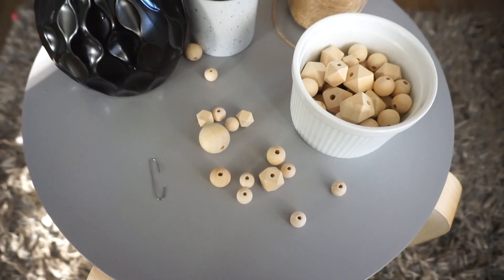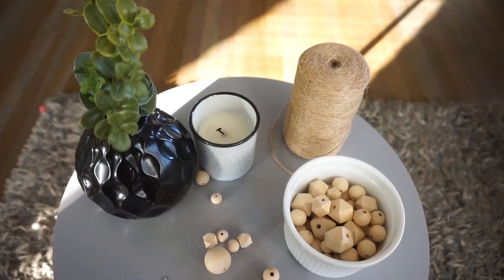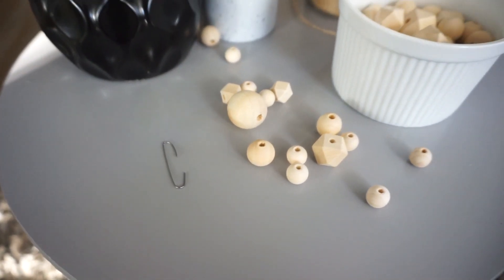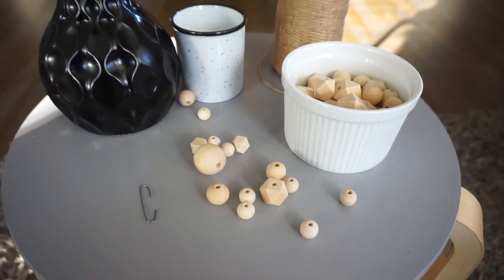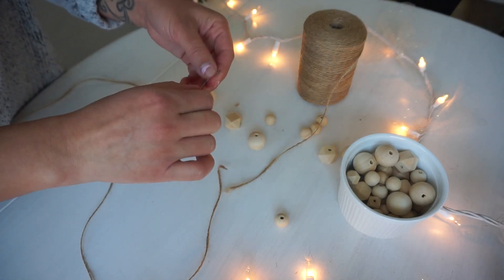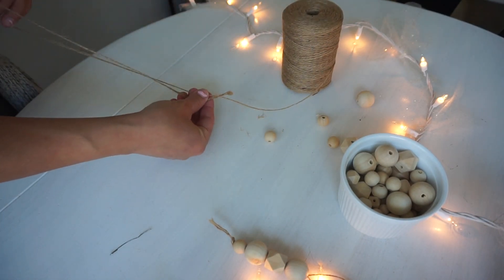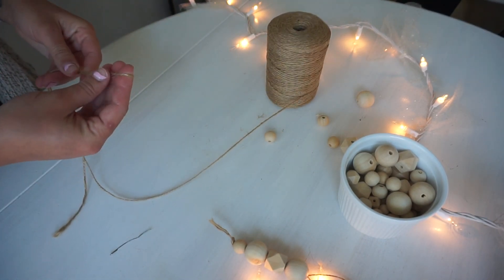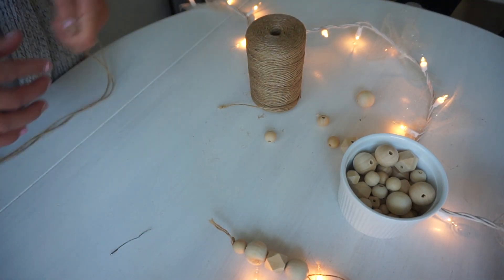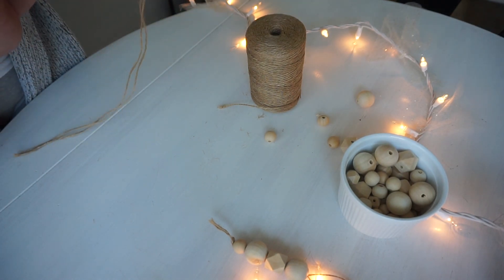All you're going to need is some wood beads and any cord of your liking. I like to use jute cord, and since it's really thick I'm going to use an ornament hanging hook instead of a needle because it's easier to thread. Make sure your cord is long enough because you are going to fold it in half to thread through the beads. We fold it in half so that the top forms a loop, which is what hangs on the actual tree.